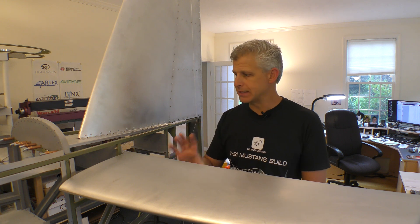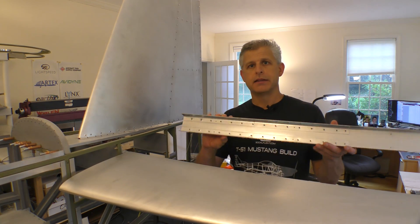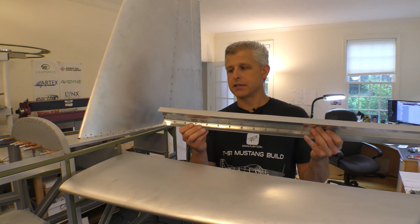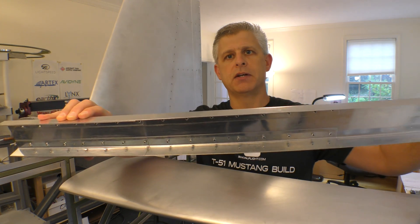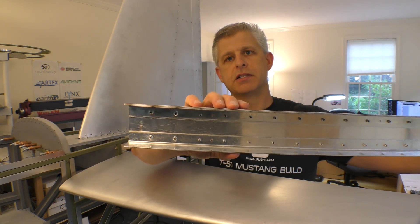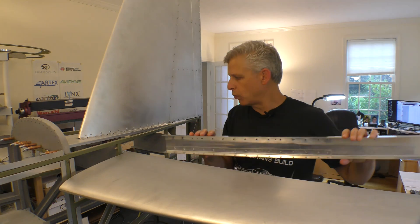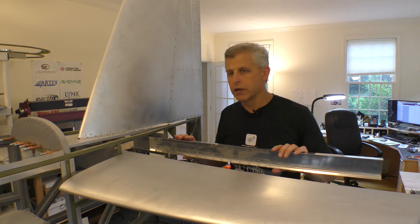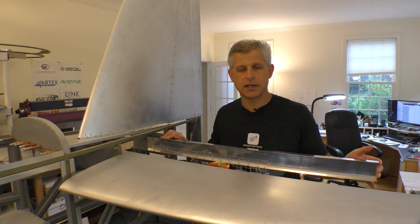We've got the forward spar and leading edge of our horizontal stabilizer done, set, squared, and mounted into the aircraft. Now it's time to work on the aft spar for the horizontal stabilizer. Our aft spar carry-through is already in place. This is one of the two aft spars - you can see it has a section that's reinforced towards the middle where structural integrity needs to handle higher loads, and as you get towards the tip, it doesn't need that. We're going to mark the center and square these up to see exactly how they fit.